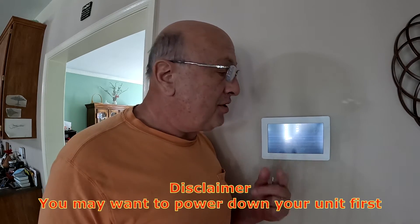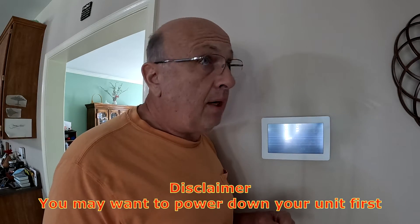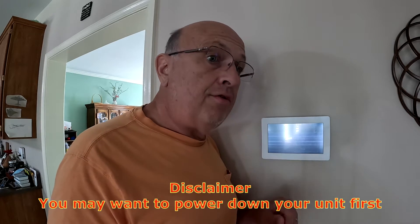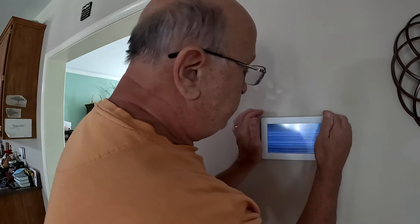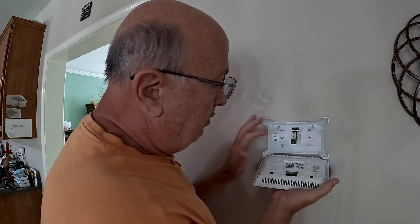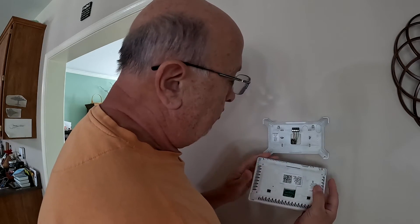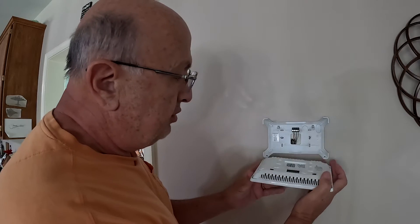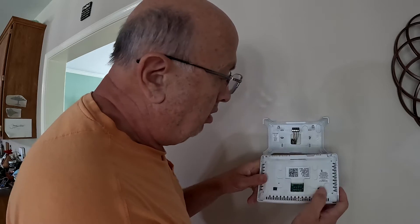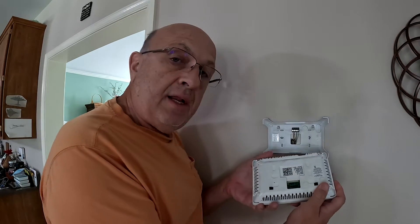I'm not advocating to do it this way — I'm just a regular homeowner sharing my experience. The unit is actually powered and on right now. It might be better to power down by turning the breakers off, but I've disconnected this before. To disconnect it, all you've got to do is pull down on the top and it will separate from its mount. There are two little hinges down below — it's designed to swing on those lower hinges and pop in, with four pins.